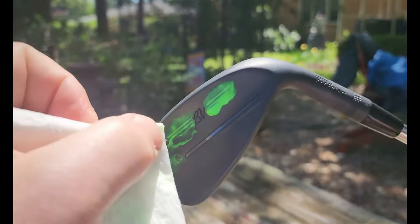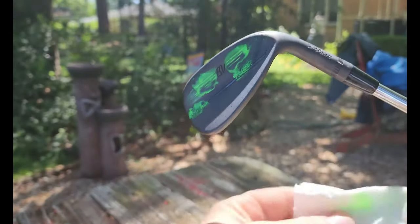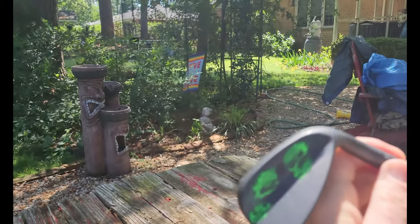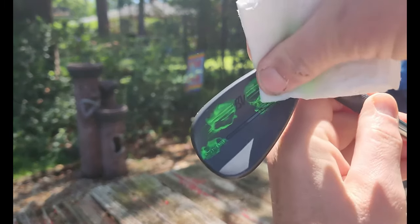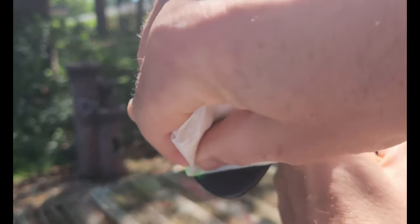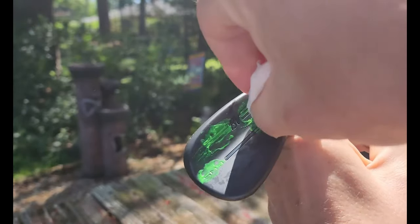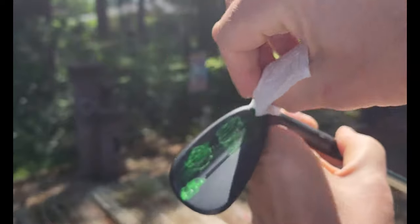I bought some lime green nail polish — I actually ended up buying it from Amazon because I was trying to match the lime green that Vokey will put on if you do this on their website. I couldn't find it in public. You'd think there'd be tons of lime green nail polish lying around, but apparently not, at least not in my town. Here's a little montage of me shopping for that.